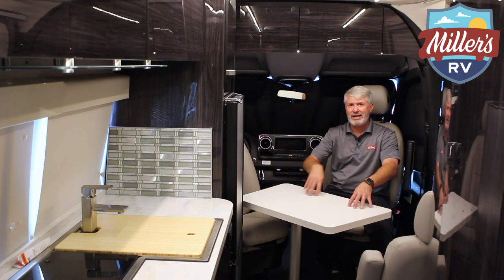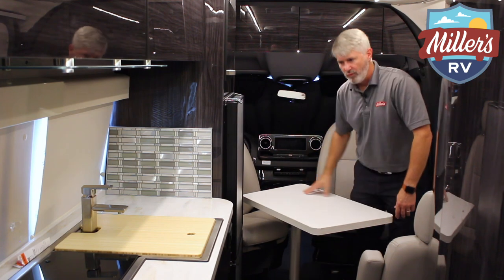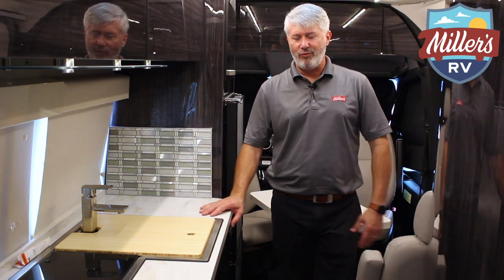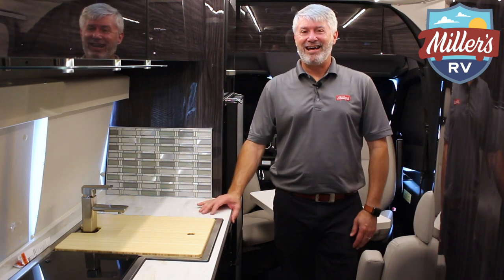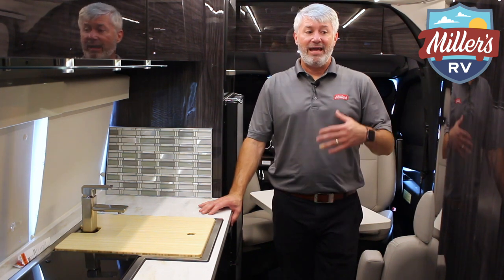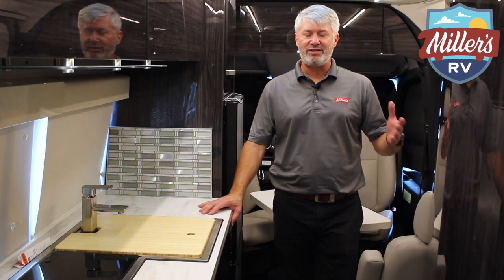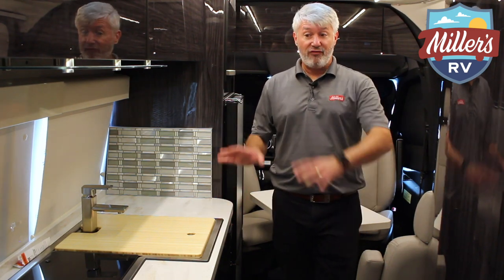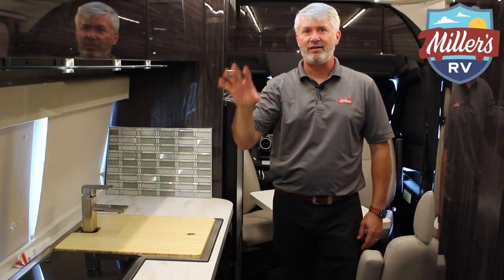The table can also be set up in the rear if you prefer that space for eating. Moving into the kitchen, it has a pretty good-size sink. When I say 'roomy,' I mean roomy for a B van — obviously not as much room as a Class C or A, but if you want to park in a regular parking spot and drive it like a second car and take it everywhere, the B van is great. My wife and I as empty nesters really enjoy them. For a B van kitchen this is a ton of counter space, and the cabinets have a higher-gloss black finish — very beautiful.